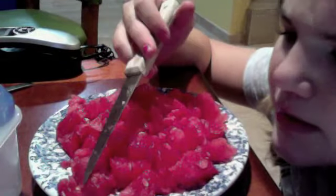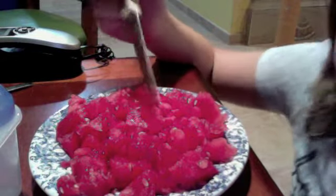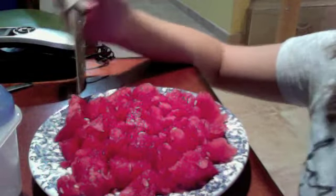Oh, I forgot to mention — I found this recipe on Google, searching how to make yummy homemade ice pops. So whatever website that was, thank you for providing the information.